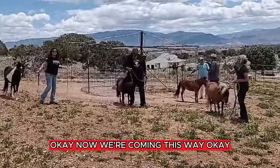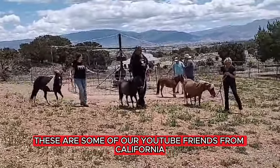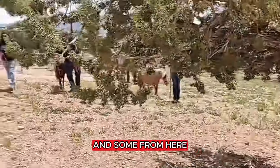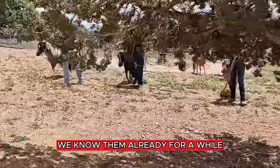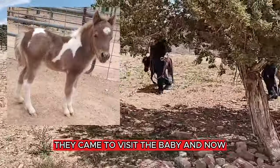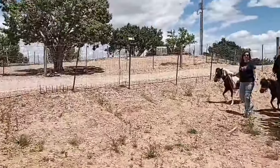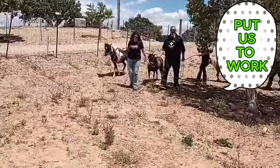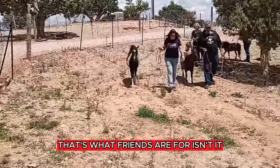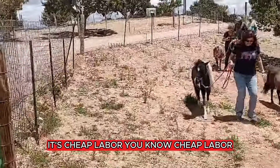Here come the helpers — these are some of our YouTube friends from California and some from here. You know them already; they came to visit the baby for a while. But yes, you come to the ranch — that's what friends are for, isn't it? It's cheap labor, you know.